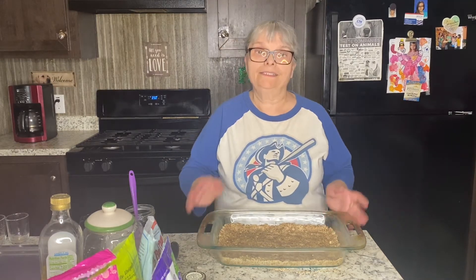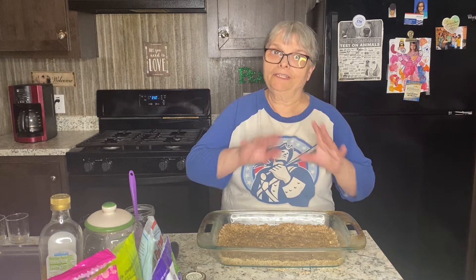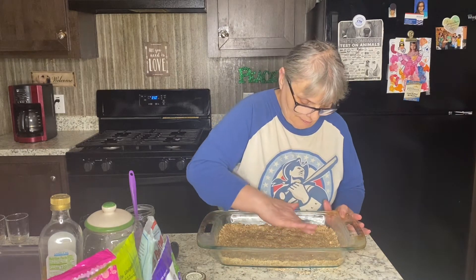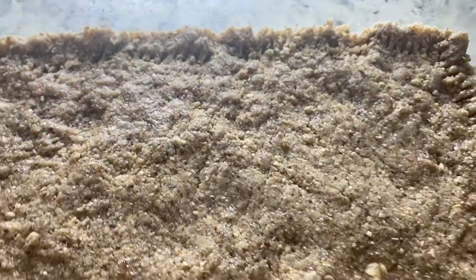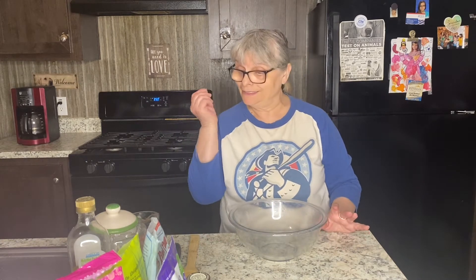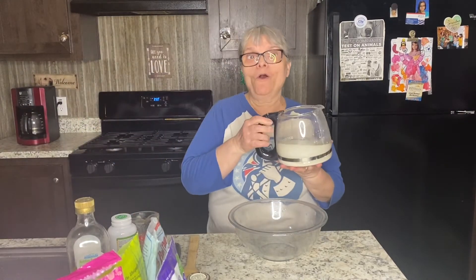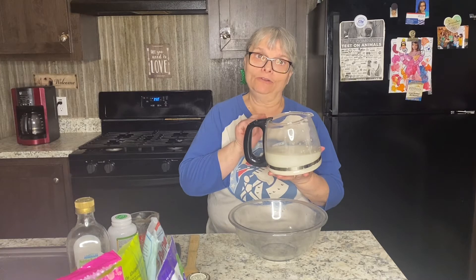It's a shortbread crust so it's a little fragile, but this is what we want — you can always fix that with your hands. It is ready to go. Bake at 350°F for about 20 minutes. In the meantime, I will work on the filling for my crust. I have a homemade oat milk I made today — it was very fast.